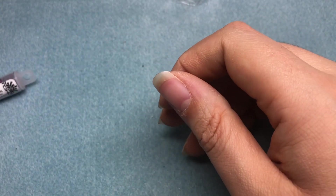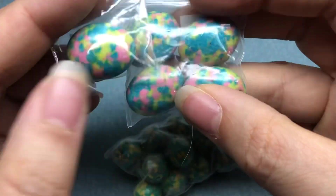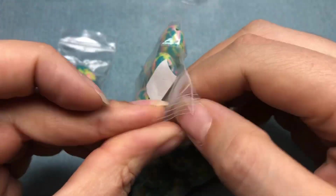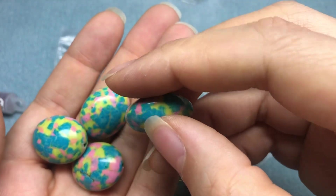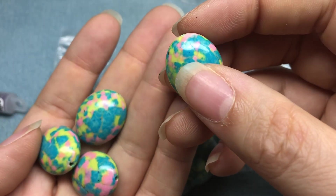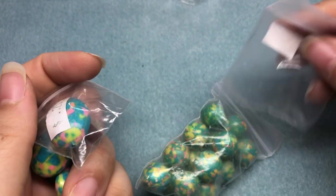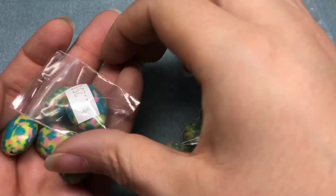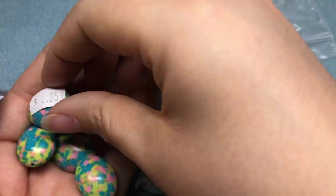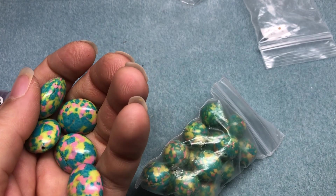They had a bunch of these packs in their bin and I don't know what they are — they're kind of heavy. I don't know if they're composite of some sort. I know there's some resin in there; maybe it's stone and composite. I think this one bead was 25 cents, but then this one with four beads was 85 cents. She ended up just charging me 85 cents for everything — very sweet people in that store, very helpful.